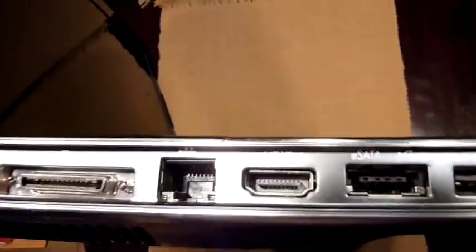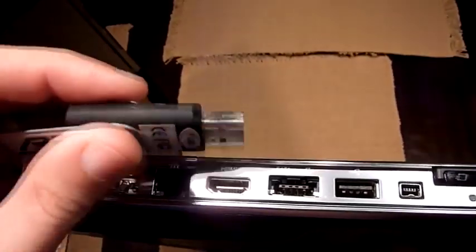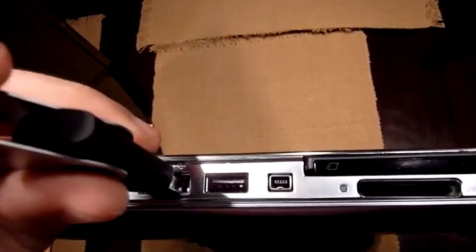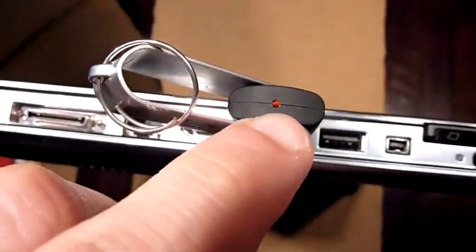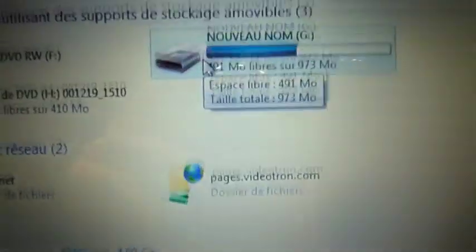eSATA is for external hard drives. Here I have a memory thumb drive that I can also insert right here. You can see it's working, and now when I go into My Computer, you can see the 1GB memory stick is right there.